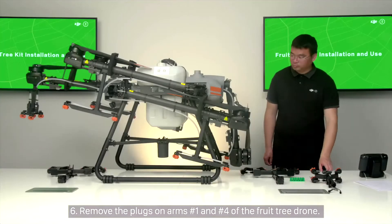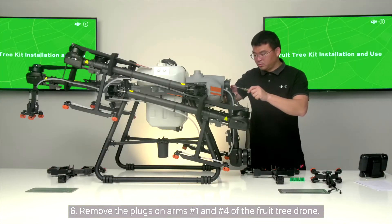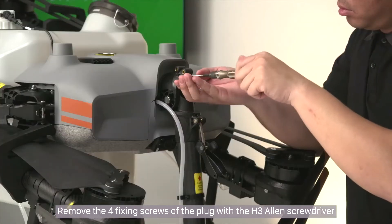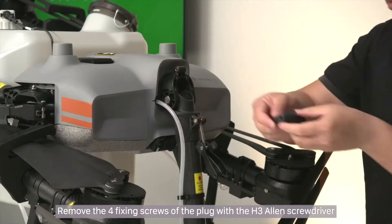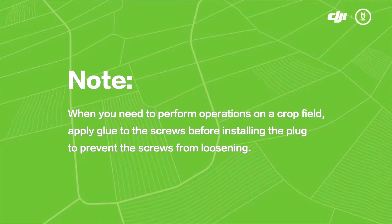Step 6: Remove the plugs on arms number 1 and number 4 of the fruit tree drone. Remove the 4 fixing screws of the plug with the H3 Allen screwdriver and then remove the plug. Note: when performing operations on a crop field, apply glue to the screws before installing the plug to prevent the screws from loosening.